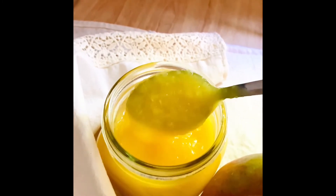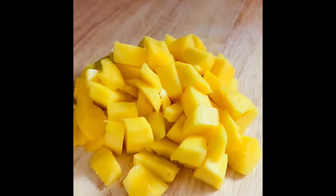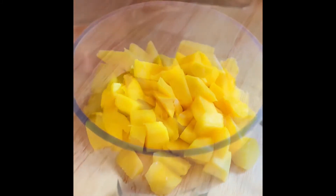We are going to use one medium mango — not too ripe — washed, peeled, slice off the stone and cut up into small pieces.